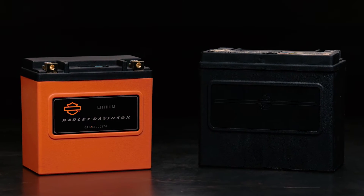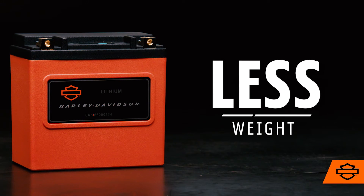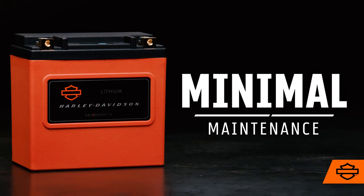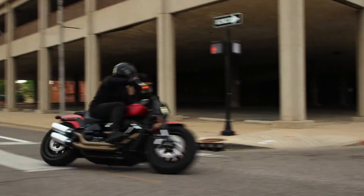Compared to HD AGM lead-acid batteries, the Life battery offers more starting power, weighs up to 85% less, requires minimal maintenance, and gives you more than twice the lifespan. That's some serious peace of mind.